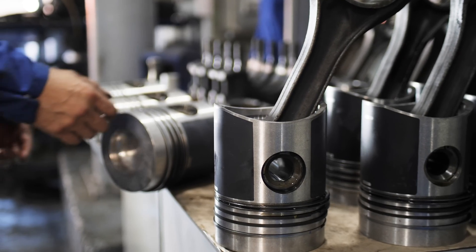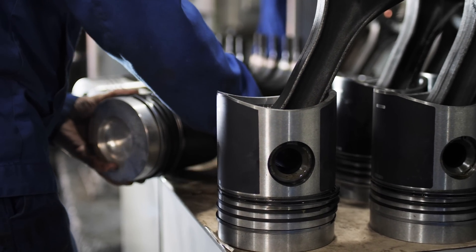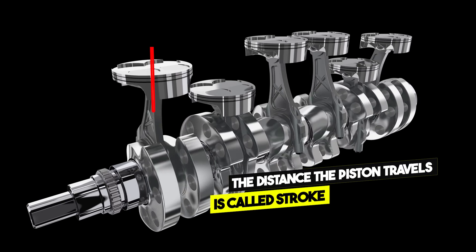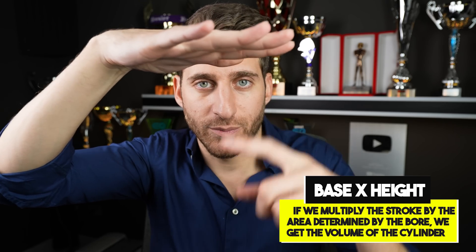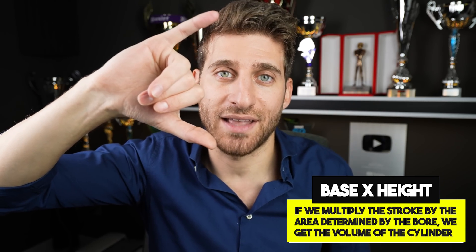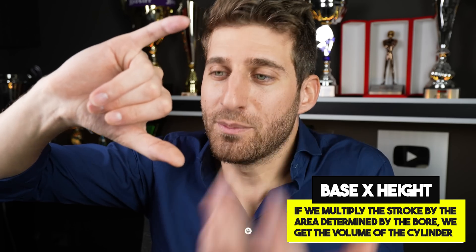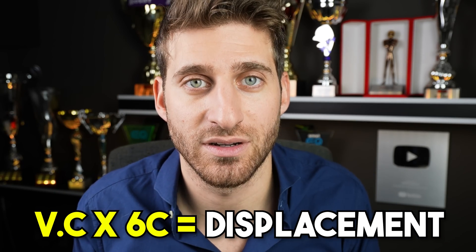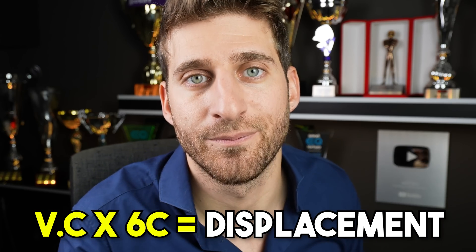Everything starts from the piston. The piston has a head that tends to be circular, and the diameter of that circle is called the bore. The distance the piston travels between top dead center and bottom dead center is called the stroke. If we multiply the area of the bore by the height of the stroke, we get a cylinder. Multiplying the volume of one cylinder by six gives us the total displacement of the engine, which is 1600cc.